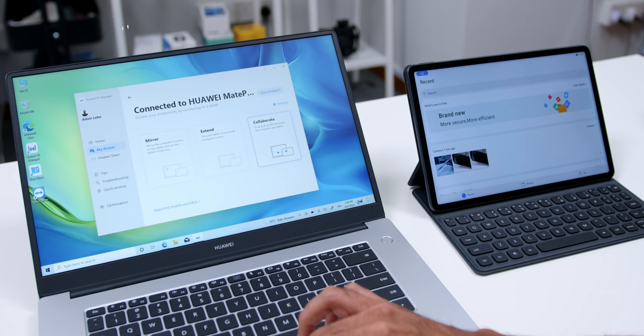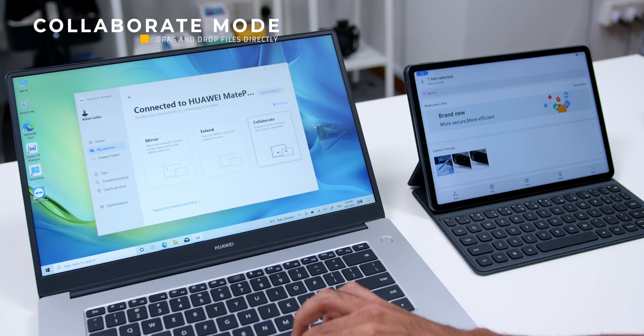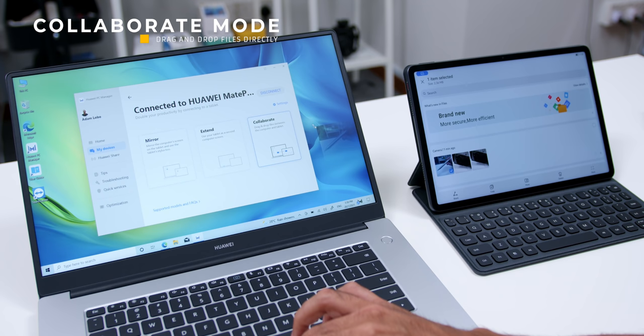The final mode is called Collaborate mode. Remember the days when you'd need to email yourself a photo or document in order to use it on your other device, or copy files to a thumb drive and insert it into your second device? Those days are gone. With Collaborate mode, you can simply drag and drop files such as images, videos, documents, and more between devices. It's super straightforward and saves tons of time compared to the traditional method.